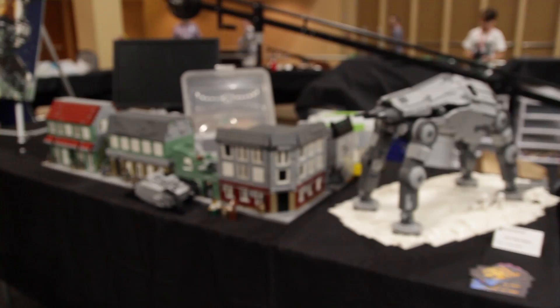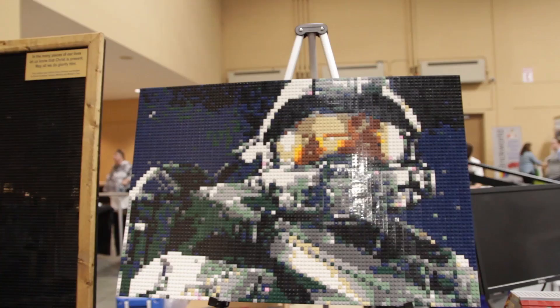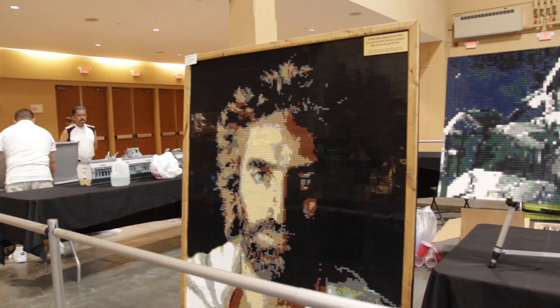Finally we have a Battlefield 1 mock from Everett — this is from the Amiens map. We also have another build from Sean: a mosaic of Master Chief from Halo.